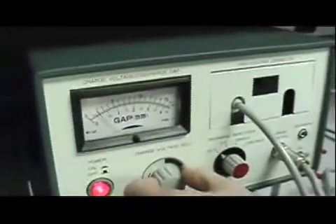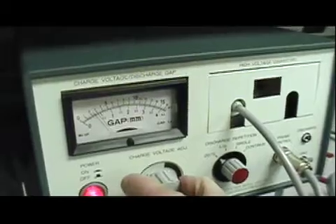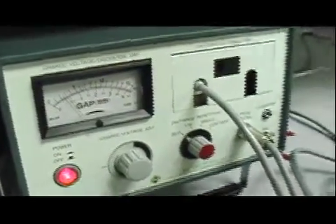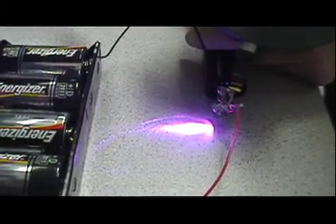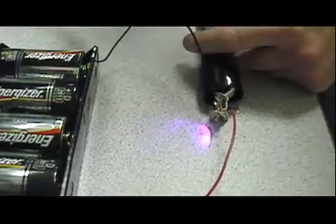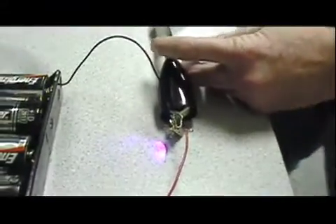I'll set the instrument up — and I'll tell you what, I've done this experiment before, I know how it ends. Let's just go for about 3 kV, which is about the lowest I can go and still produce a jump. There we go — we've got our Blu-ray laser diode, and I'll fire one little shot and it's history. It looks like everything we've heard about Blu-ray laser diodes and ESD is true. They really are sensitive.